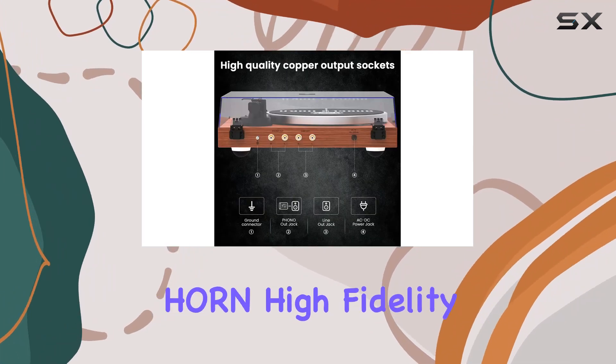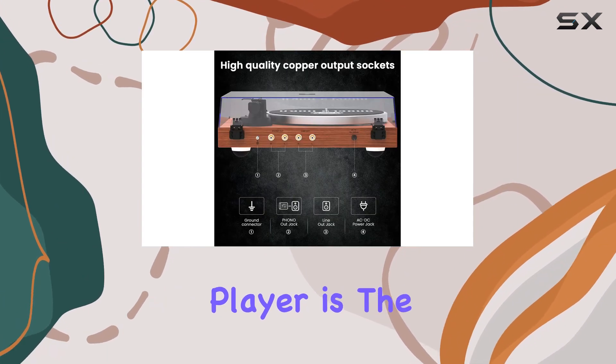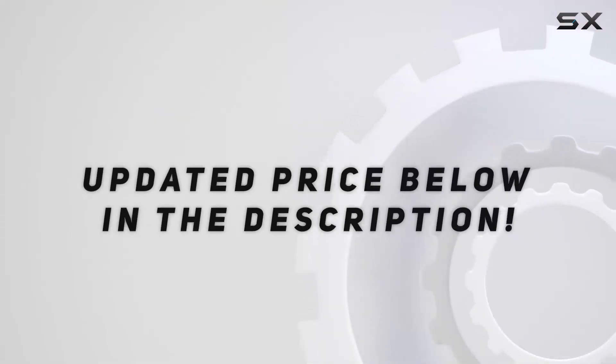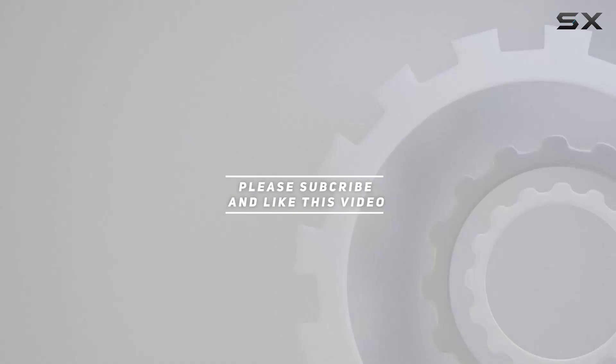If you're ready to take your music experience to the next level, the Angels Horn high fidelity vinyl record player is the perfect companion. Check out the video description for updated pricing, and thank you for watching.